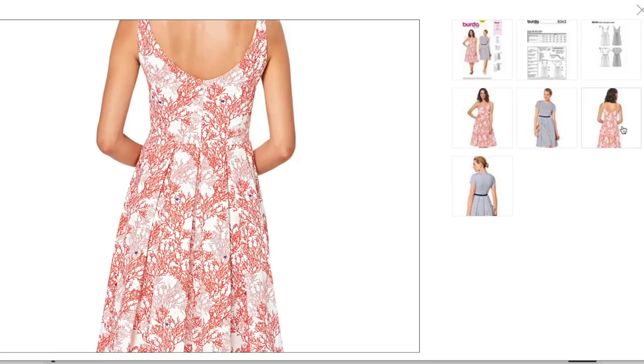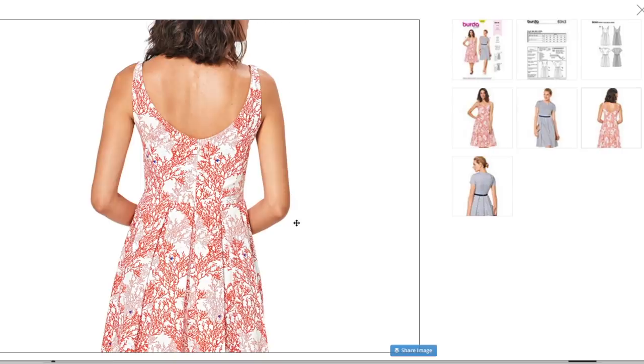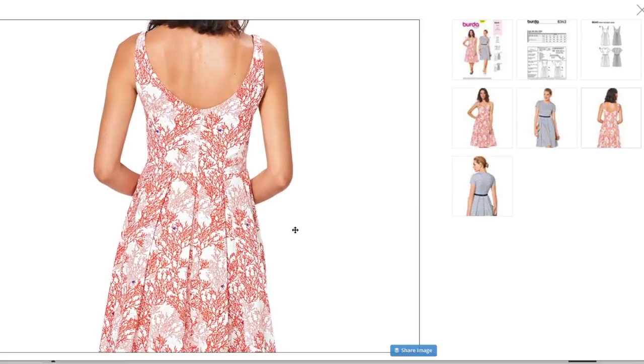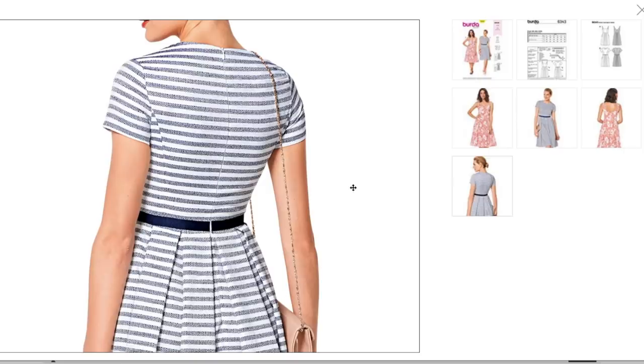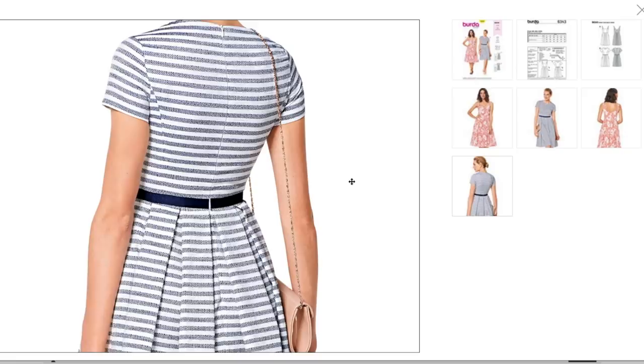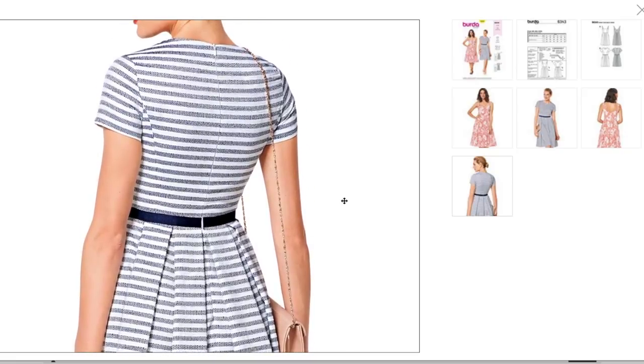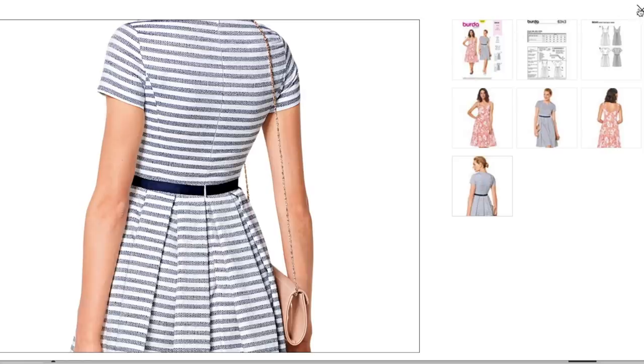I can't tell if it's fully lined or not, or if that's just a facing. I love the coral fabric. Very nice. Cute, right? Just my style. Here's our back for the strapless version — so cute, so flattering. And then here's the back for the other one. Look at that fit — dang, that's nice. Love that one.